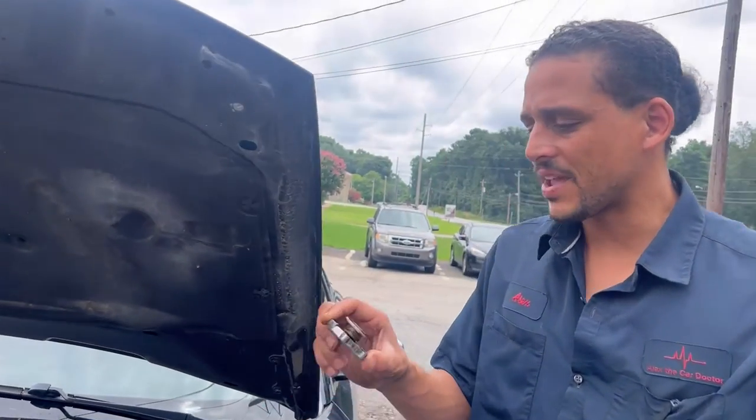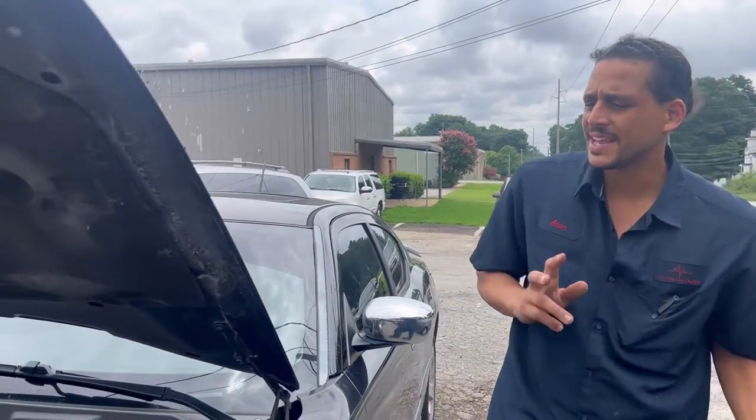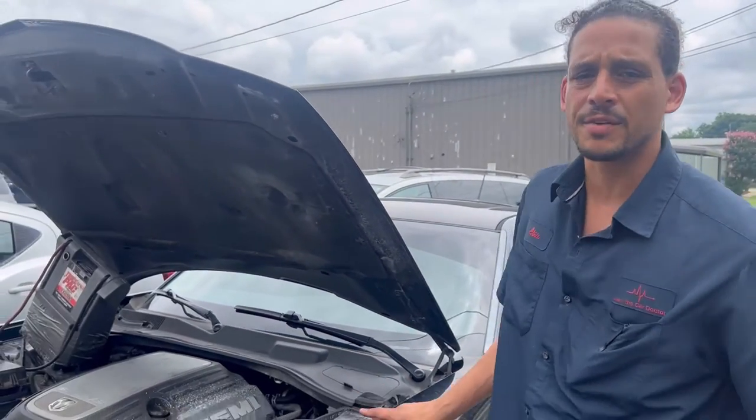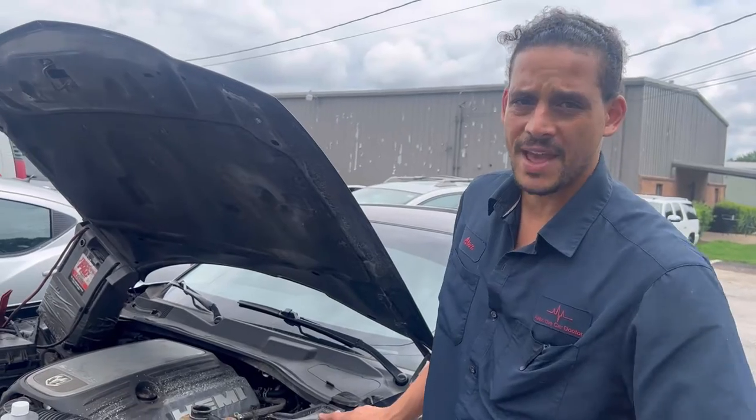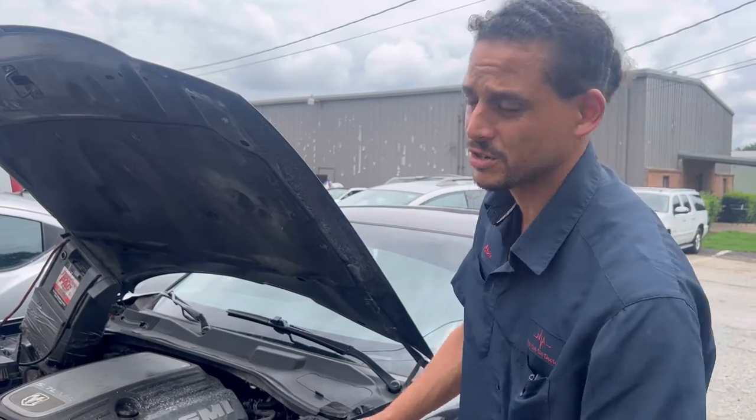I think the main issue was a failed radiator cap. But I'm going to give it a start. With these Hemi engines, you cannot let them overheat. If you do, they'll drop a valve seat. Speaking of valve seats, I'm going to get into that in just a little bit — I have an example to show you.